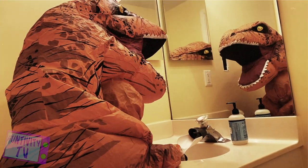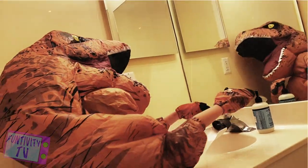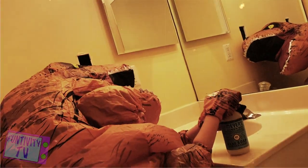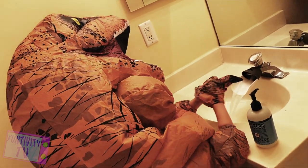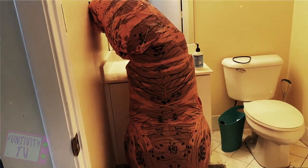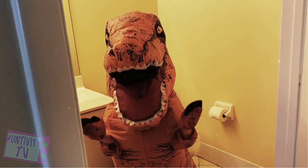Now it's time to wash your hands. Make sure you use plenty of soap. You want to wash your hands for at least 15 seconds — if it helps, do a little dino dance. All clean!